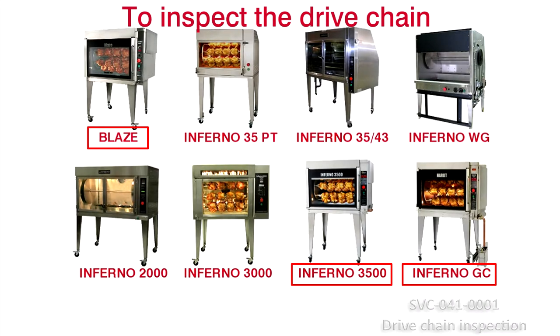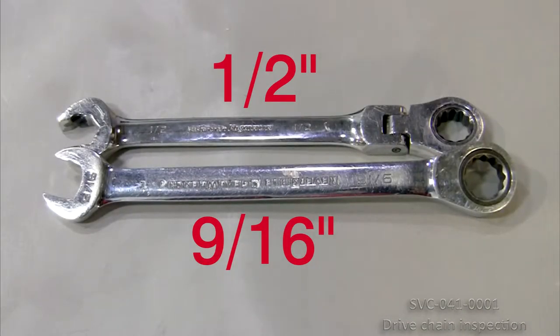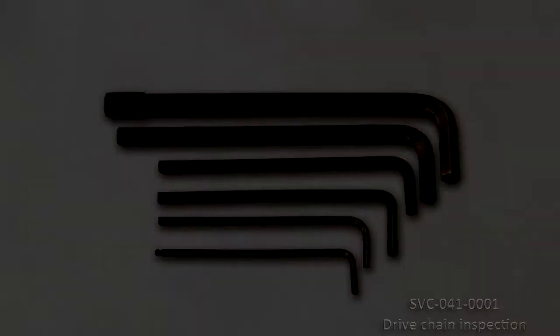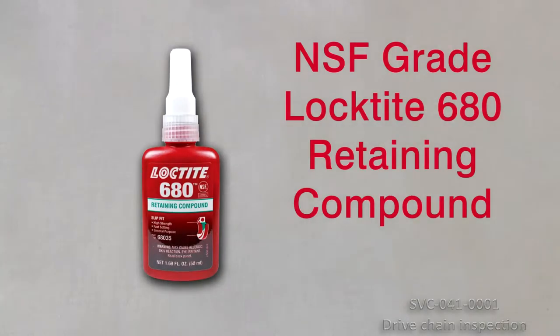To inspect the drive chain for the Blaze, Inferno 3500 and Inferno GC, proceed as follows. You will need: 1 number 2 Phillips screwdriver, 1 socket wrench set, 1 hexagonal Allen key set, 2 flat head screwdrivers, 1 ruler or tape measure, 1 square tool, and NSF grade Loctite 680 retaining compound.